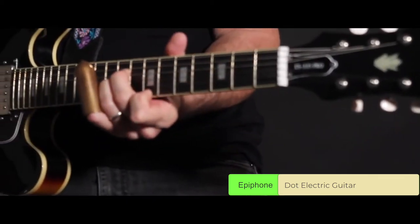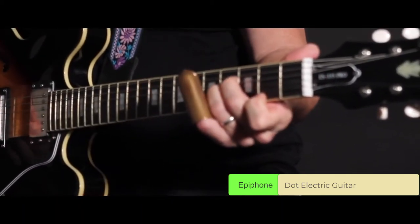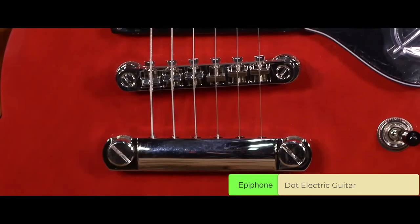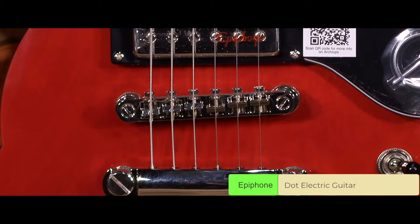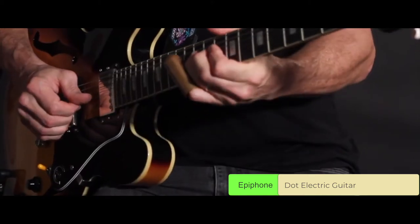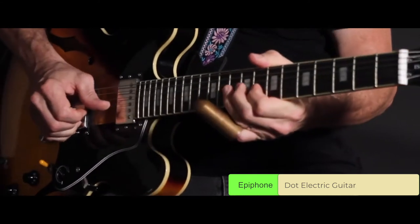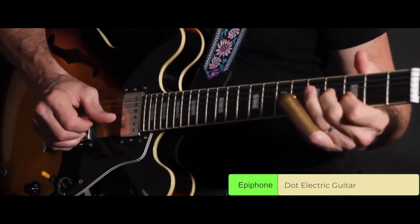It comes with maple tonewood. This semi-hollow instrument has a double cutaway shape and F-shaped holes on the top sides, along with a two-ply back pickguard beneath the strings. The tuning machines are 18-to-1 ratio Grover Rotomatic with nickel finish, just like the rest of the hardware, including the tone and volume knobs.